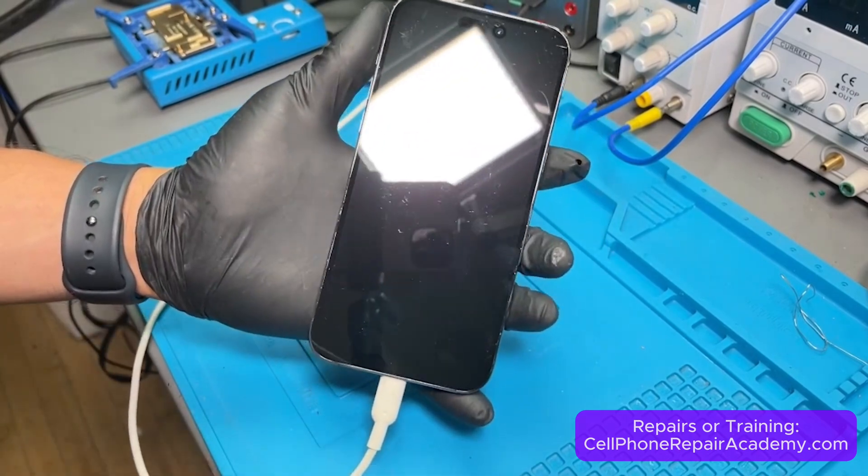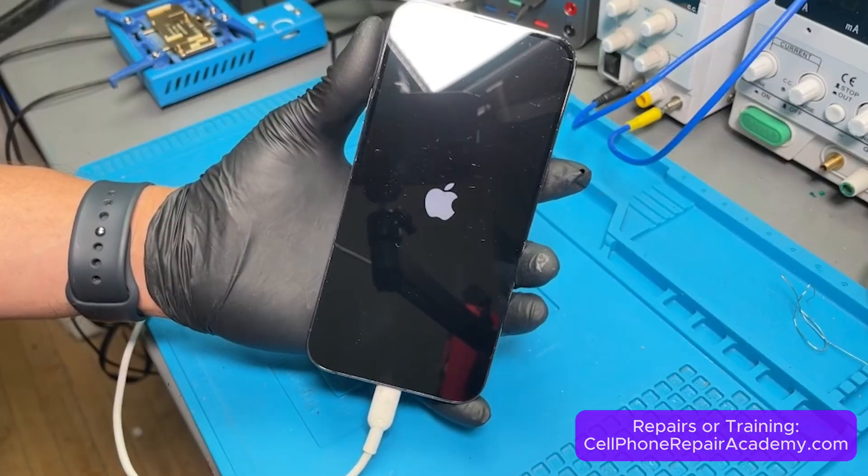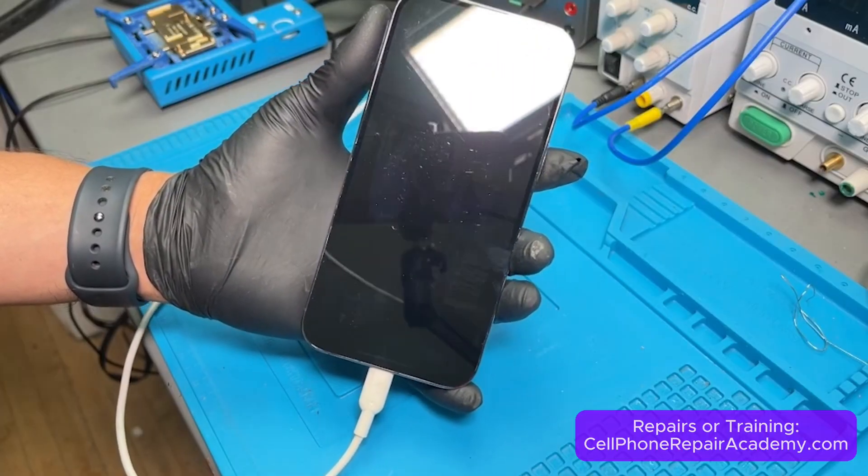And there it is — iPhone 14 Pro Max, fixed and back to life. At Cell Phone Repair Academy, we repair devices and train students to do the same.